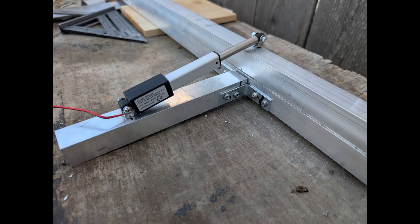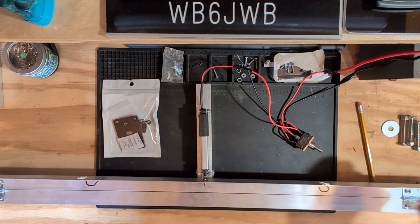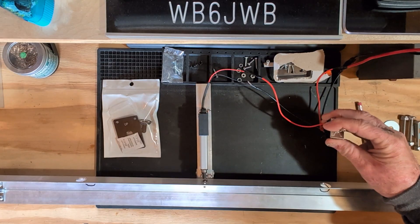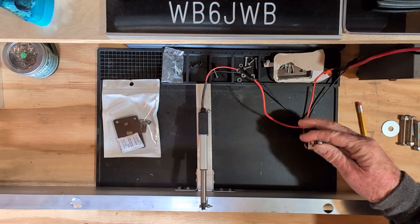I decided to fabricate the lift much like I did before, but of course using the actuator mounted perpendicular to the antenna mount. Some math is needed to figure out the geometry for mounting the actuator so that it will move the antenna about 90 degrees — who am I kidding? I just experimented until it was right.